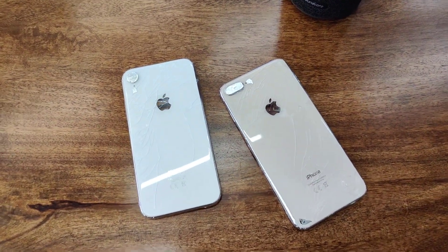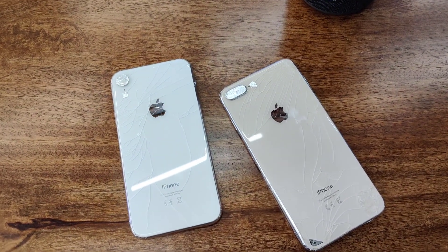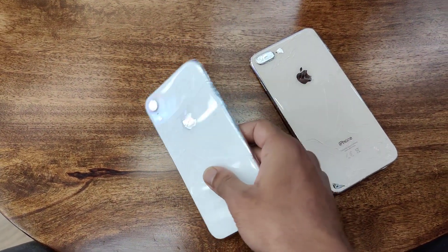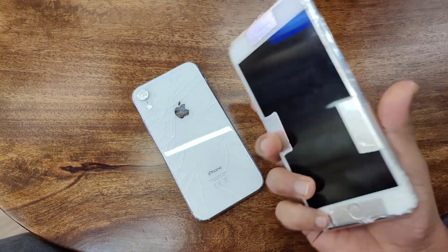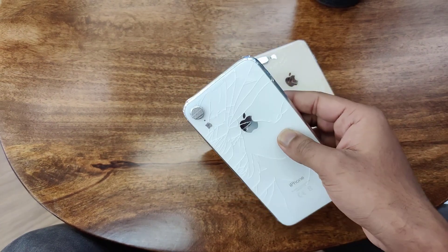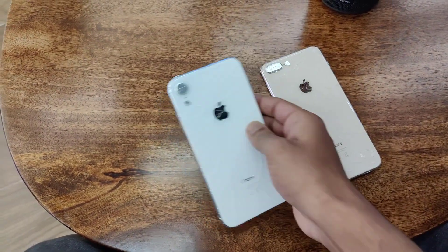Hi guys, I want to show you something. I have two Apple devices with me — one iPhone XR and one iPhone 8 Plus. Both devices already have broken glass. You can see the back panel is already broken on both.